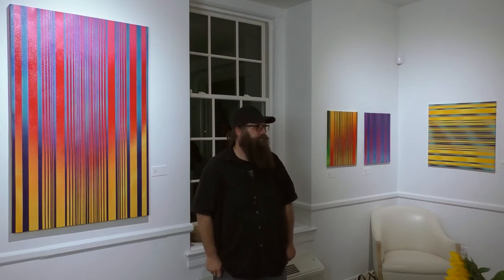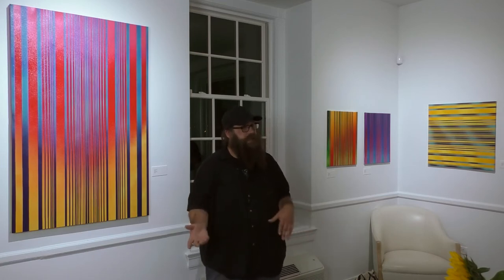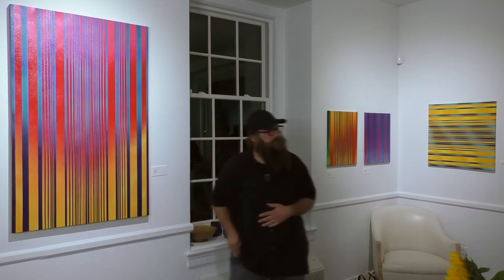[Q: So you're not spraying it all at once?] I do layer by layer and then move forward. After the first layer is done I'll bring it inside and check my notes to see what I want, where I want it to go.